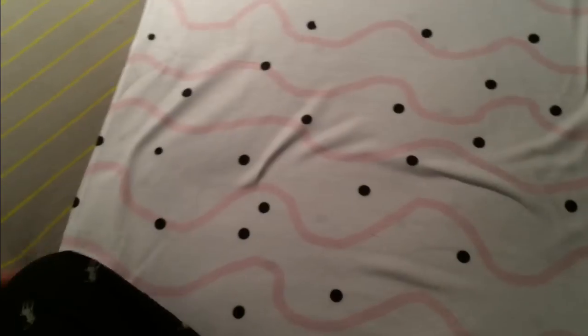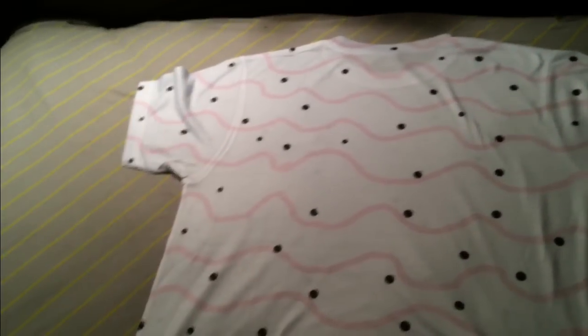And apparently you guys are really, really liking the patches. Tell me what you guys think about this shirt. And now I'll show you what it looks like on me — this is a Medium.